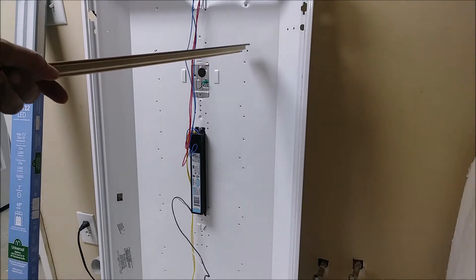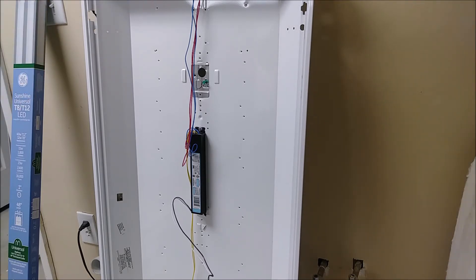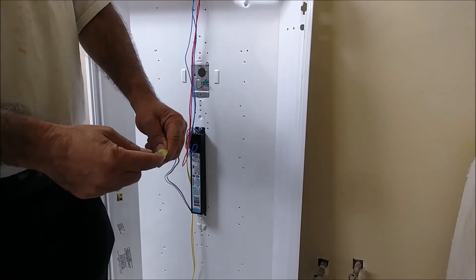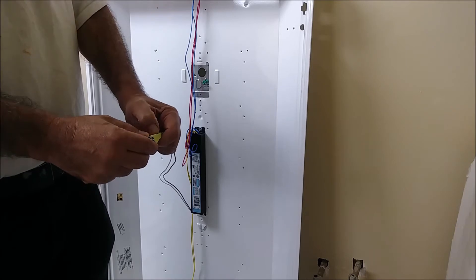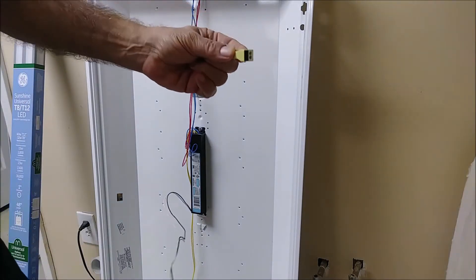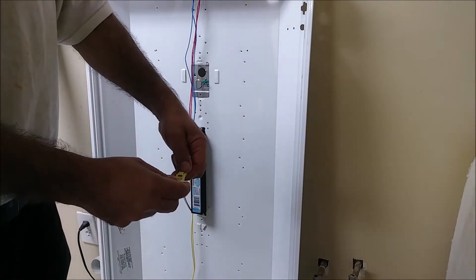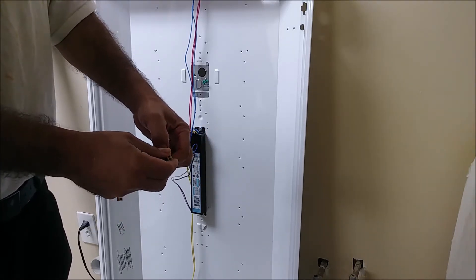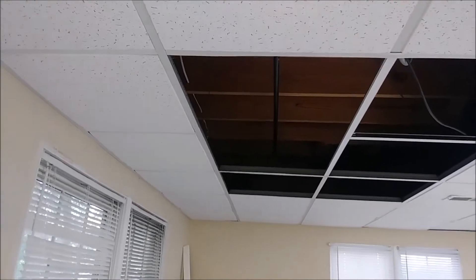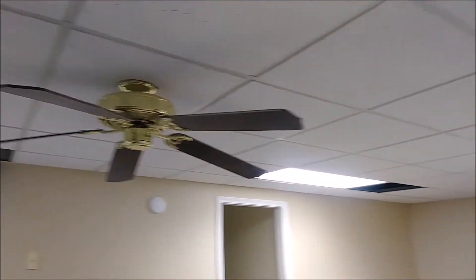The next step is to take this fixture and move it to install it in its location on the acoustic ceiling. But before I do that, I want to show you something. You see this? This is the connection where you connect the two wires — the hot and the neutral. I'm putting it here and pushing it out. You can actually connect the wire to it and connect it back by just pushing it in. It's a very nice feature. Here is the place where I want to install these fixtures — you can see there are already one, two, three of them here.